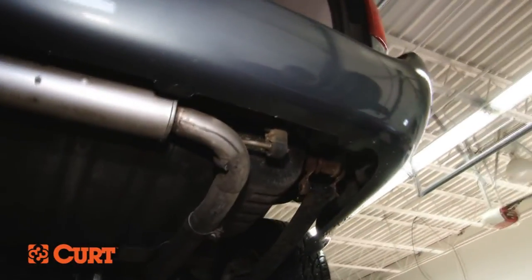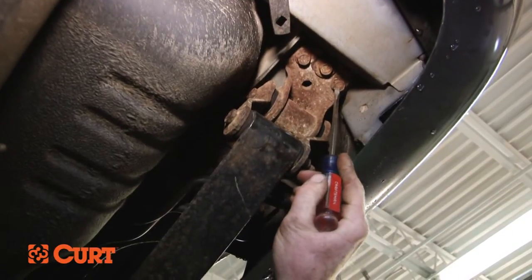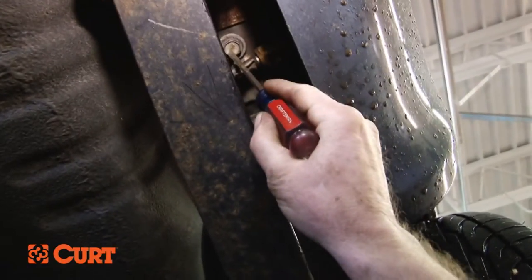Starting on the passenger side, locate and remove the three 10 millimeter bolts to the rear of the spring shackle as depicted here. There is also a 12 millimeter bolt that is just forward of the spring shackle that needs to be removed. Be sure to use extra caution when working around the AC lines.